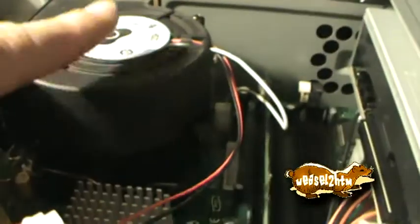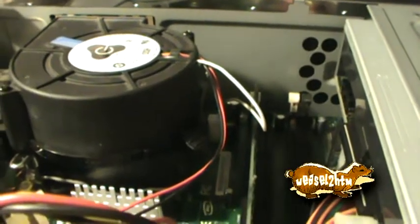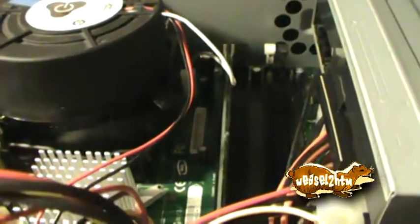Now, these both have a 2.4 gigahertz Pentium 4 processor. However, that turned out to be the problem with this computer.